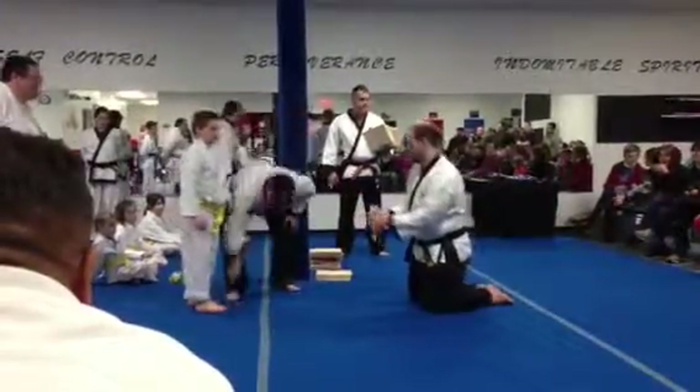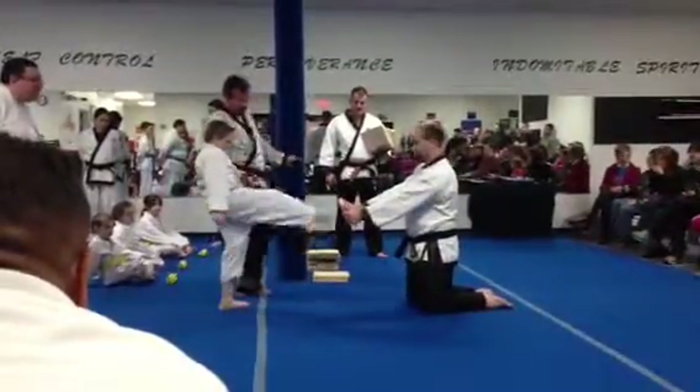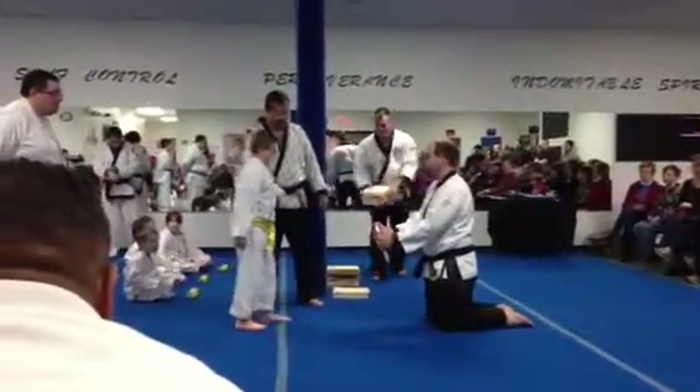Don't hit with that — that's going to hurt. One. Two. That's it. It's got to be harder, it's got to be harder.